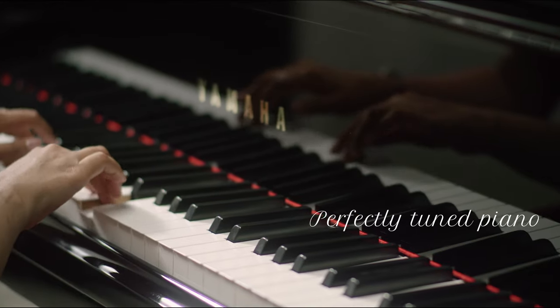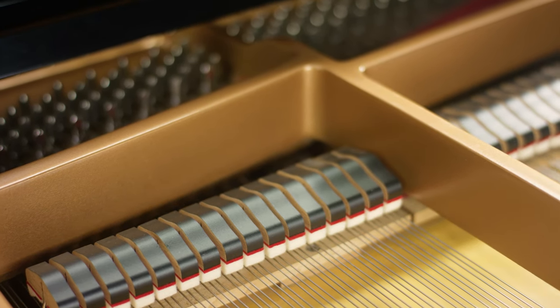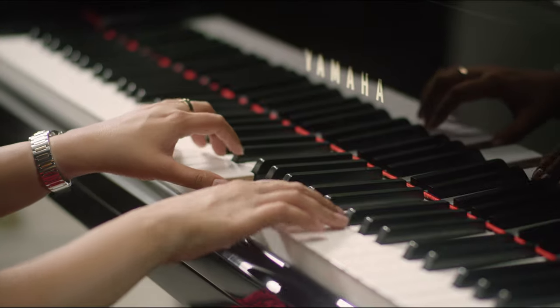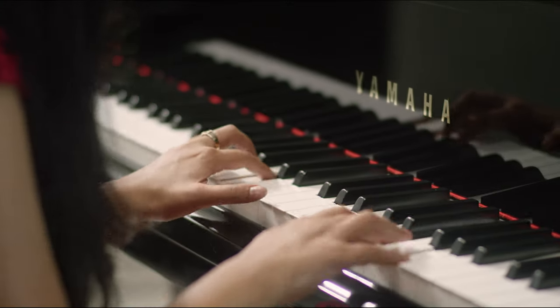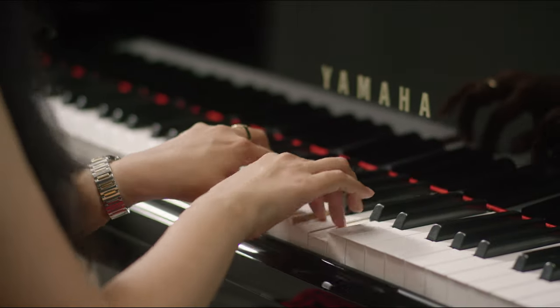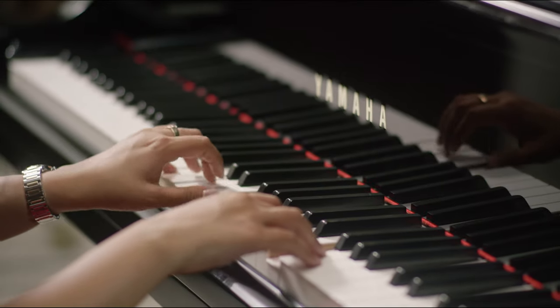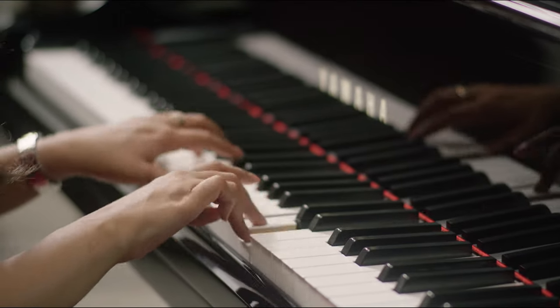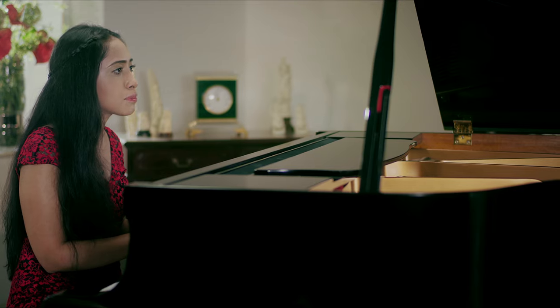Here we go. The sound produced from a tuned piano is clear and sweet as compared to the buzzy and twangy sound of the untuned piano.